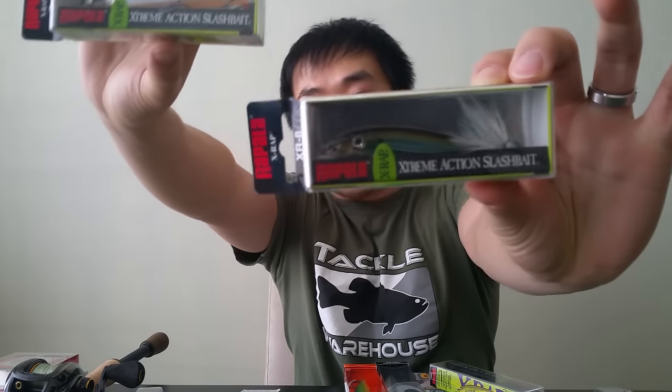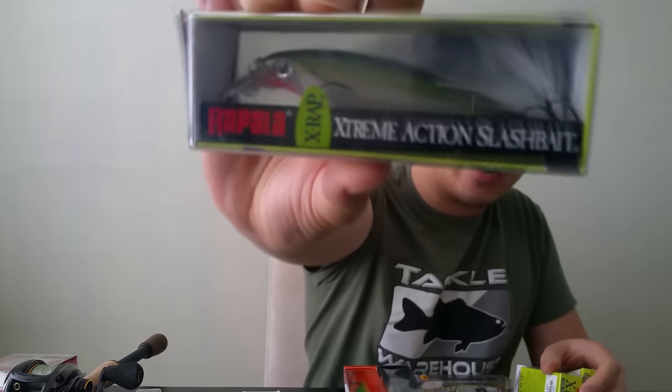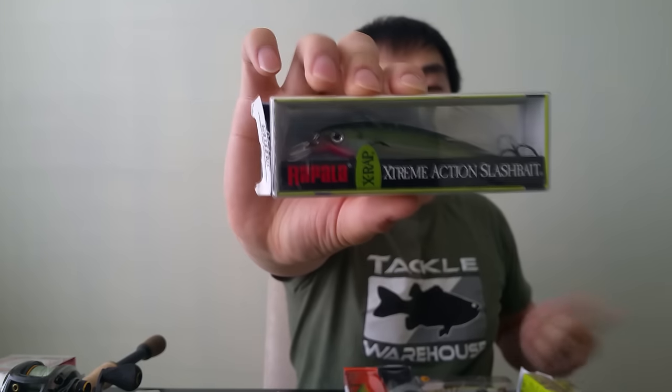Moving on to my very favorite jerkbait from Rapala — it's the X-Rap XR-10, and I also got the smaller XR-8. I got them in many different colors. My favorite color is actually already unboxed, which is yellow perch. My second favorite is olive green — it imitates almost any bait fish or sport fish around here like bass, pickerel, even bluegills because they always have that green tint on top and a lighter belly. Very good lure. This guy here is the suspending type. Very awesome action. And of course, you've got to get them in white too — that's the Albino Shiner, and it imitates bait fish.